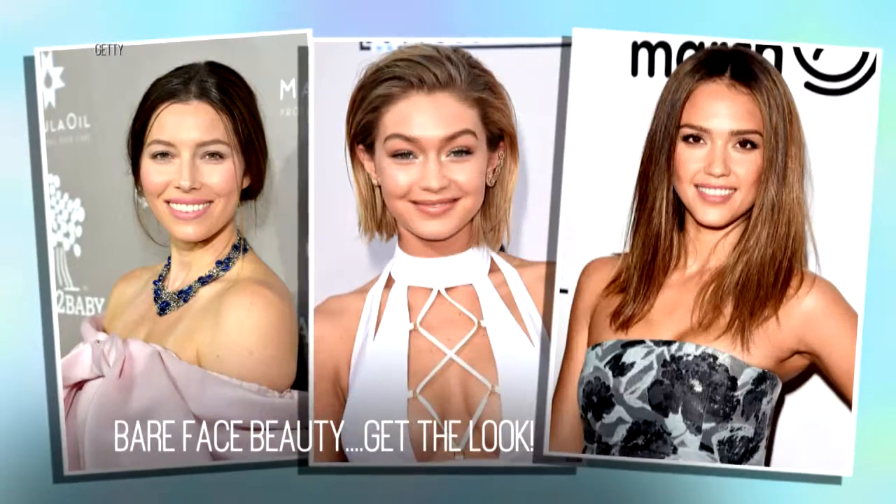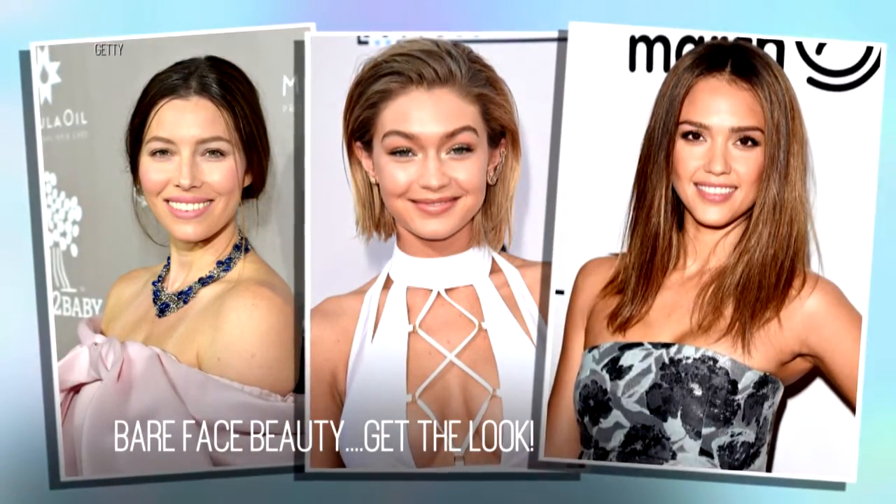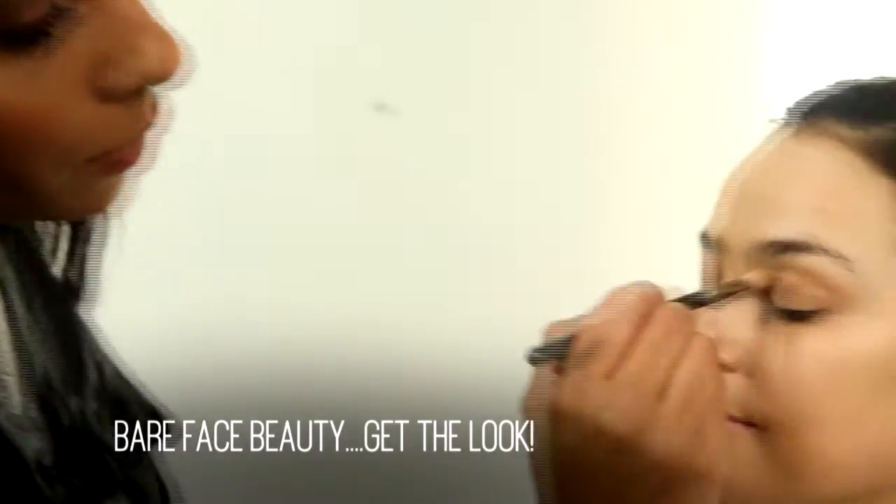Natural beauties like Jessica Alba, Gigi Hadid, and Jessica Biel don't wake up looking this good. Getting the no makeup makeup look is a little harder than it looks.